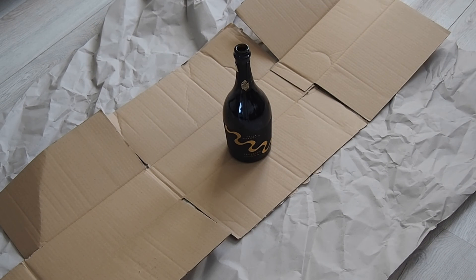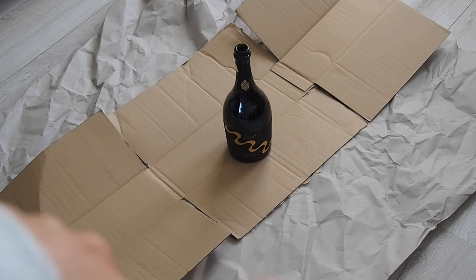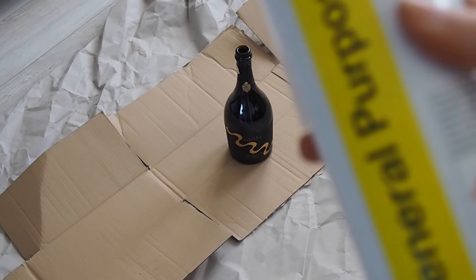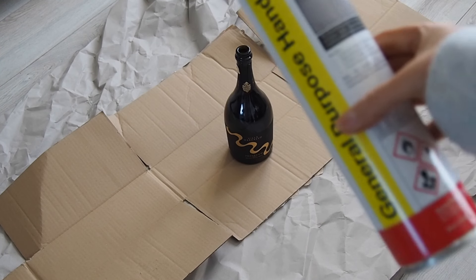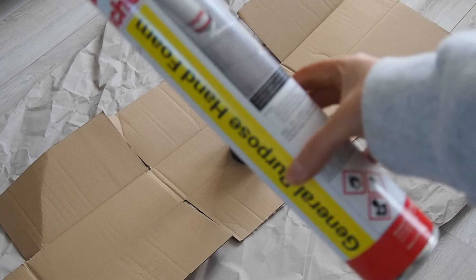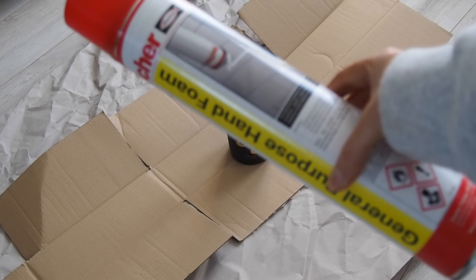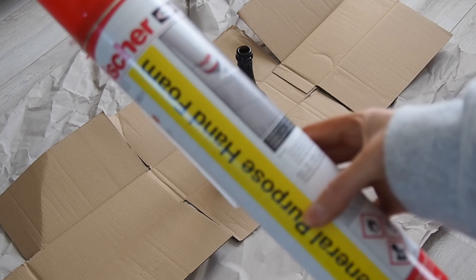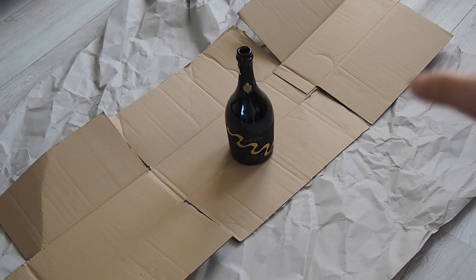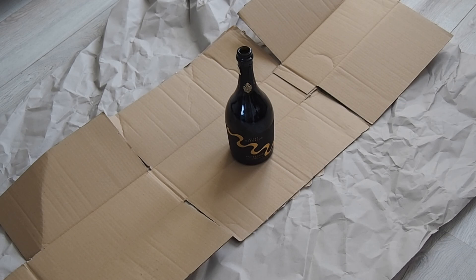The first thing I've done is I've just ripped up a box and some paper that was inside an Amazon box that the product came in. I ordered this expanding foam off Amazon — it was like £8 I think. So I'm going to test it out on the Prosecco bottle and take off all the packaging.